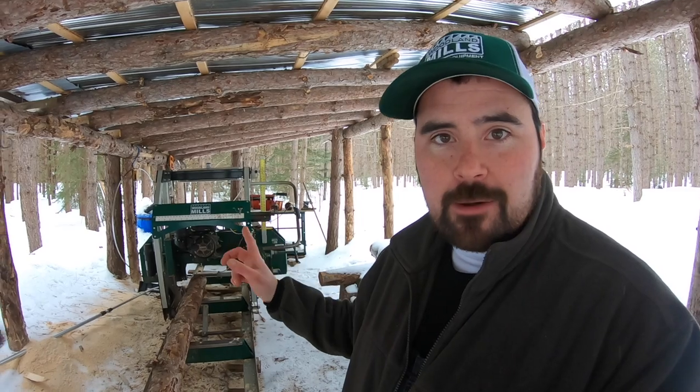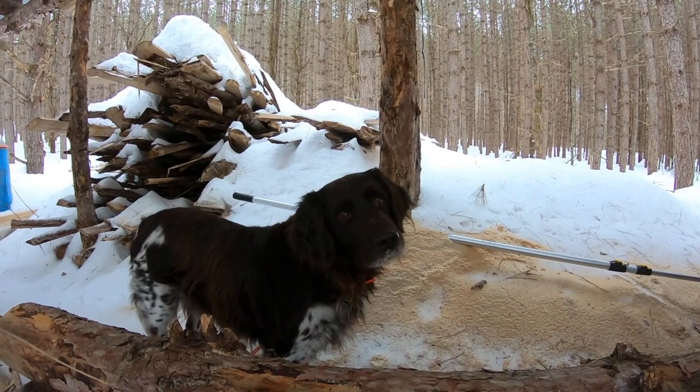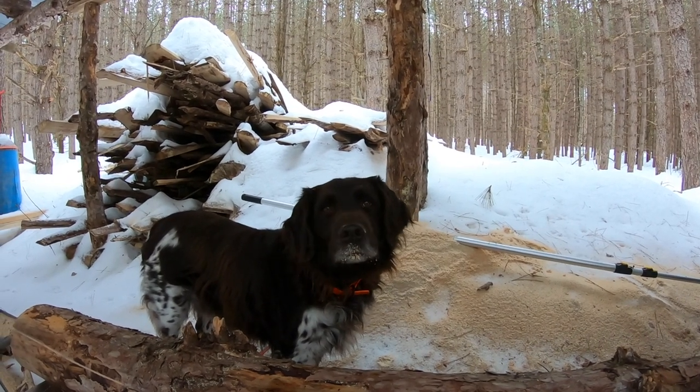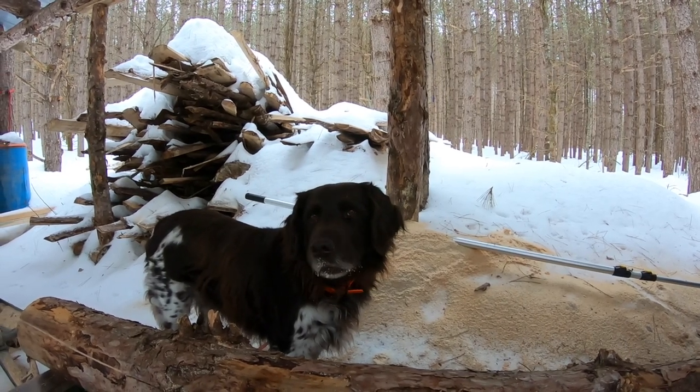As you can see, Coda is chomping at the bit to get his walk in for the day, so I'm going to head out. I appreciate all of you watching — make sure to check out my other videos dealing with the Woodland Mills sawmill, because I've built all kinds of projects with it and I'd be happy to share. Coda, would you buy one of these sawmills? Okay, well there you have it — straight from the dog's mouth. Make sure you get those replacement parts!